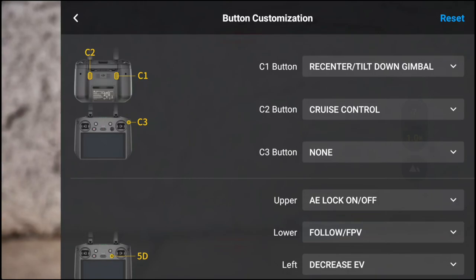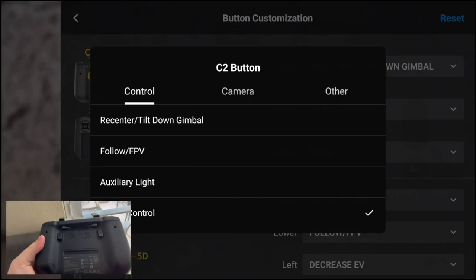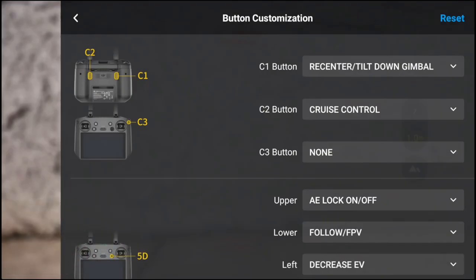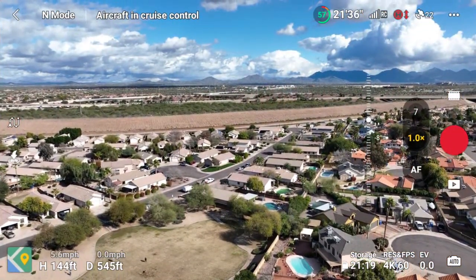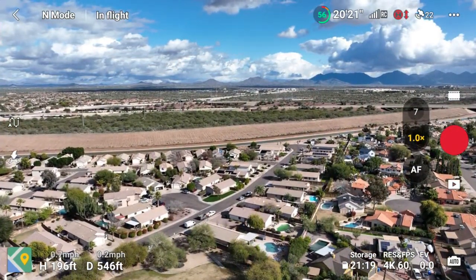I would recommend using the C2 button because it's in the best place for you to actually click the button with your fingers while you're flying. To become familiar with the new cruise control feature, I would recommend flying in a straight line for your first flight with it. Get to the altitude that you want, and then begin flying.